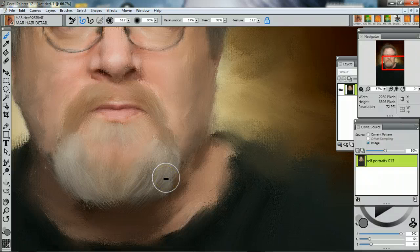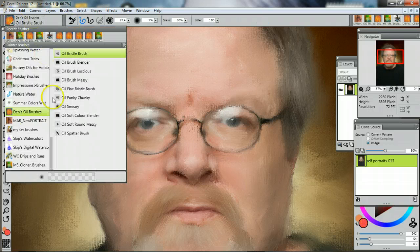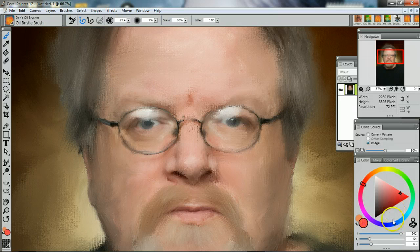Now she also has a brush where you can add color. As a traditional painter, I would add a little blue to the shadow here. I think it's the oil bristle brush, which is in her Den's Oil Bristles. I'll use some blue — lightly. I have it at 7% here, and I'll just add it right onto the picture like this. Just a couple of touches there in the shadow area to give it a little coolness.